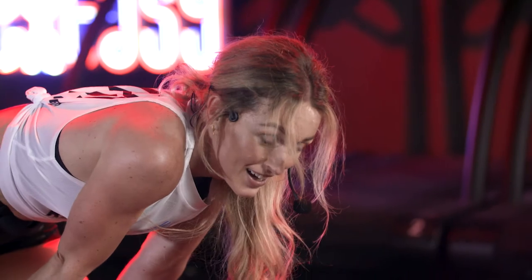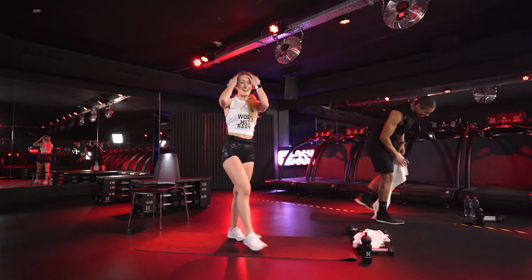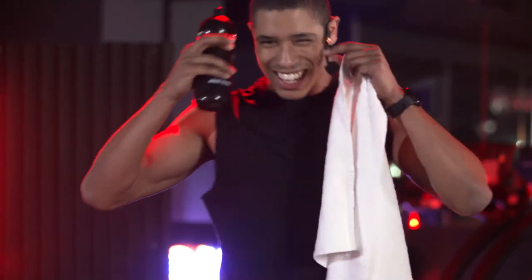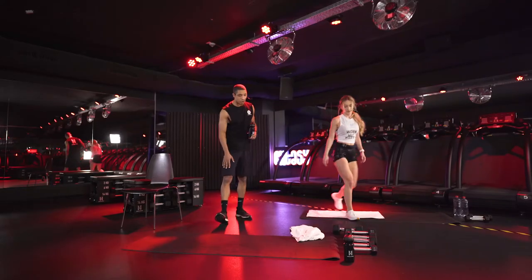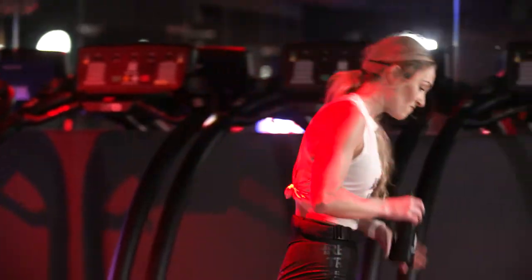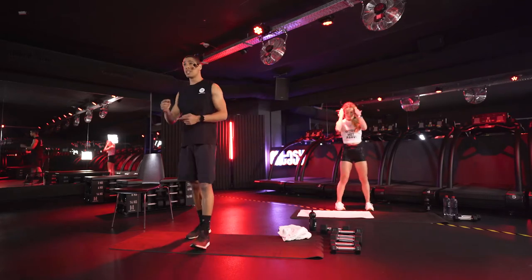Holy beep! All right guys, catch your breath. We have one more round left and Bob is going to lead you through this. Last exercise — I love them for my quads, they burn in the bear stance. Catch your breath, take a sip of water. We are doing exactly the same as before. We have only two rounds and the same exercises. Last round — in 15 seconds we start again.